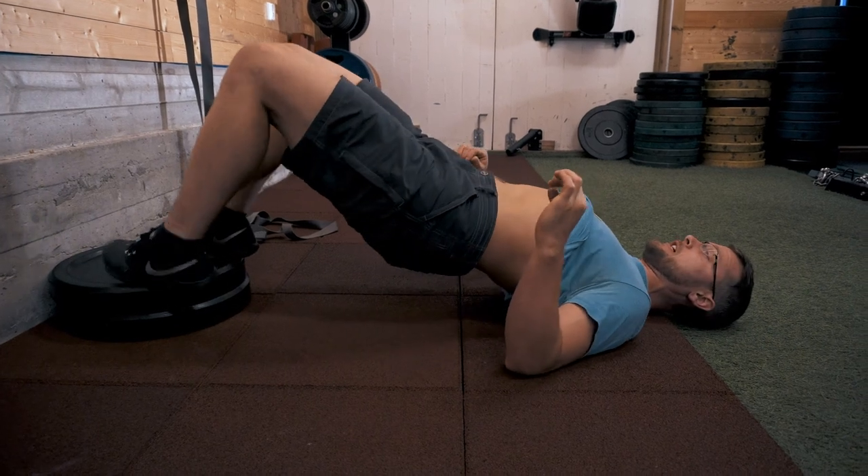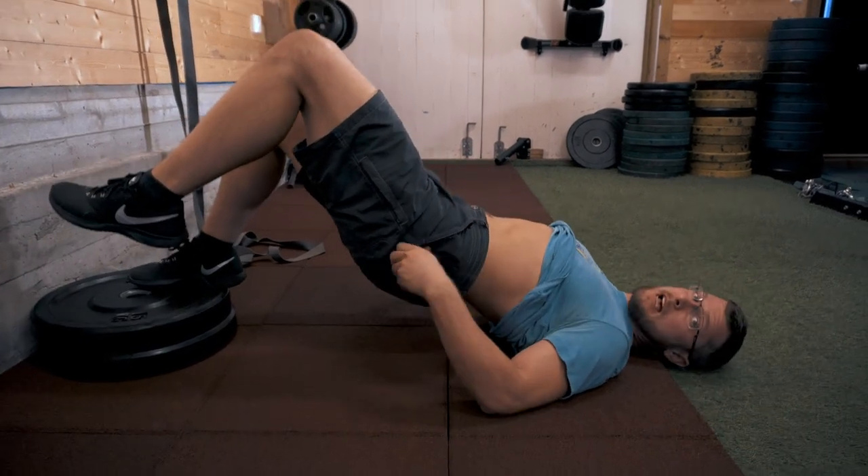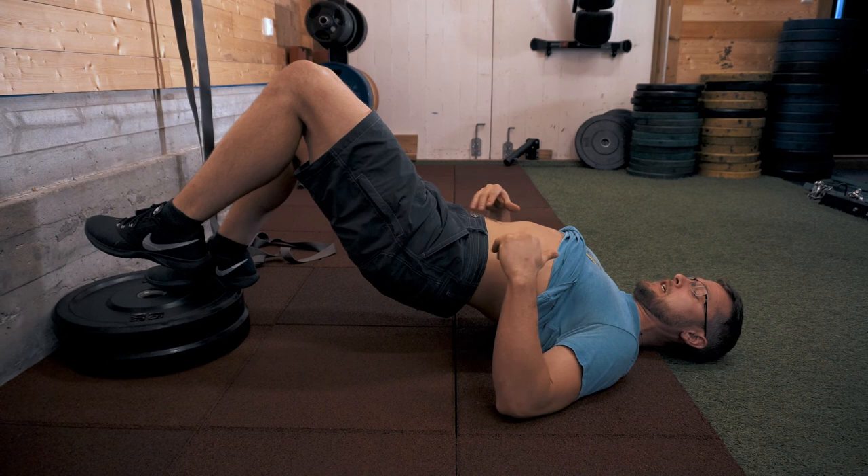You can do this one single leg elevated as well, to add the complication and to create instability.